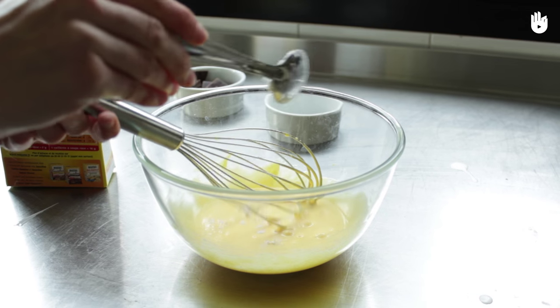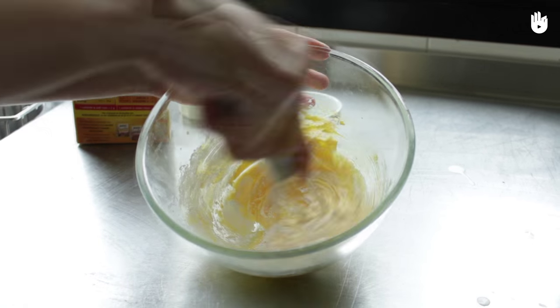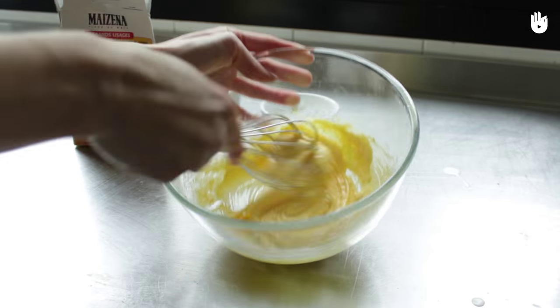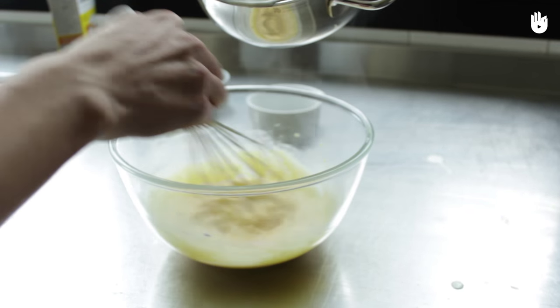Mix in the corn flour. Then slowly incorporate the milk and cream mixture while stirring to prevent the yolks from solidifying.